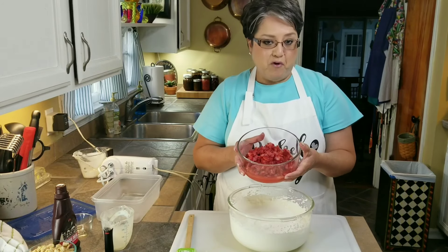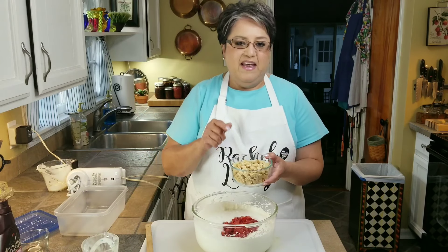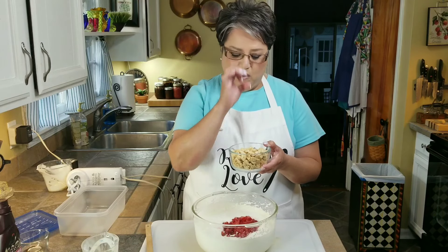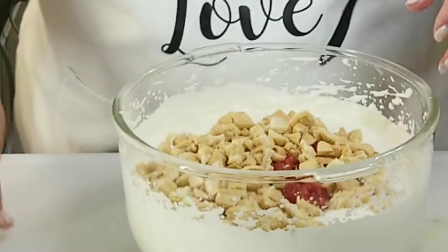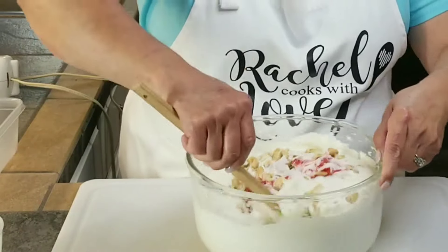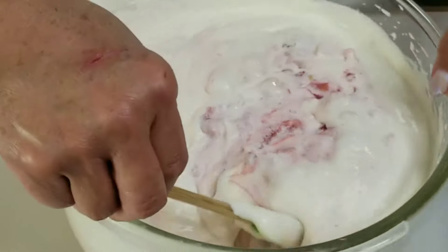Now I've got one pint of fresh strawberries that I went ahead and crushed, and I'm going to go ahead and dump them in here. The juice of the strawberries is also going to give it a beautiful color. Now I've got one and three-fourths cup of golden Oreo minis — those little mini Oreo cookies — and I broke them up into pieces because you don't want the whole little cookie. I'm going to go ahead and dump them in here too. I'm just going to fold it in very gently.